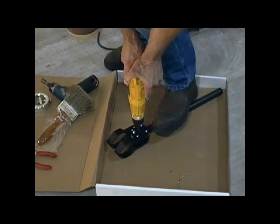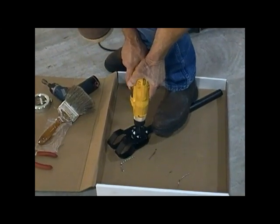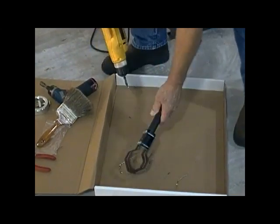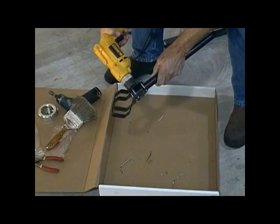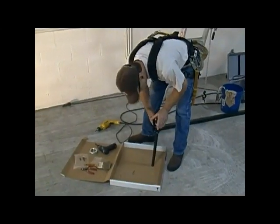Drill just the one side at a time, turn the assembly over, repeat the process. After you've completed that, the bit can be placed all the way in so it passes through both side plates and spun to ensure a perfect alignment from side to side.